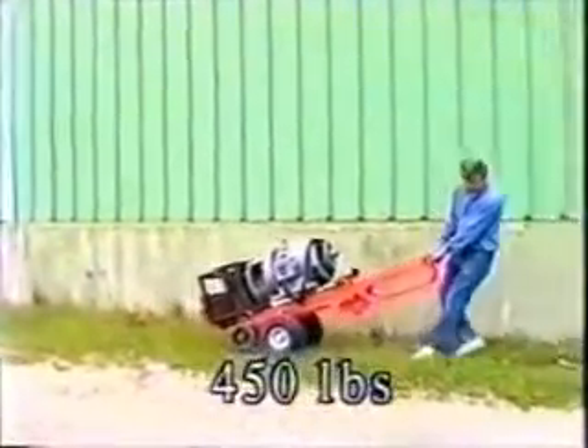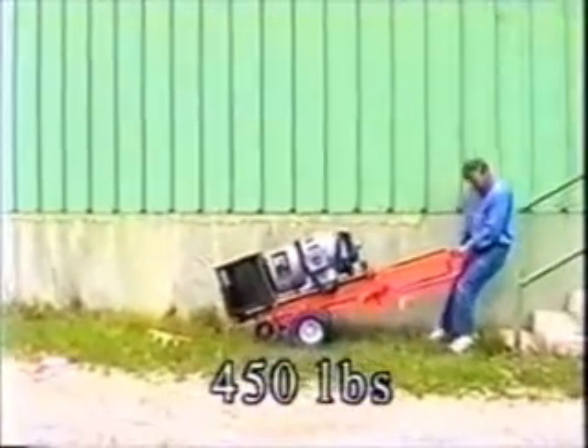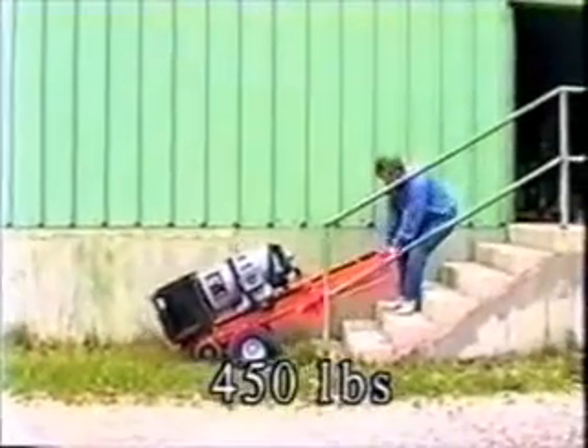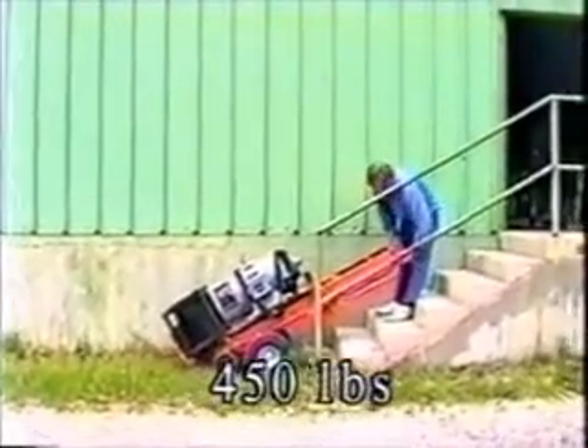A balance bar accessory allows the operator to more easily move low, heavy loads such as safes, cast iron boilers, and motors up and down stairs.